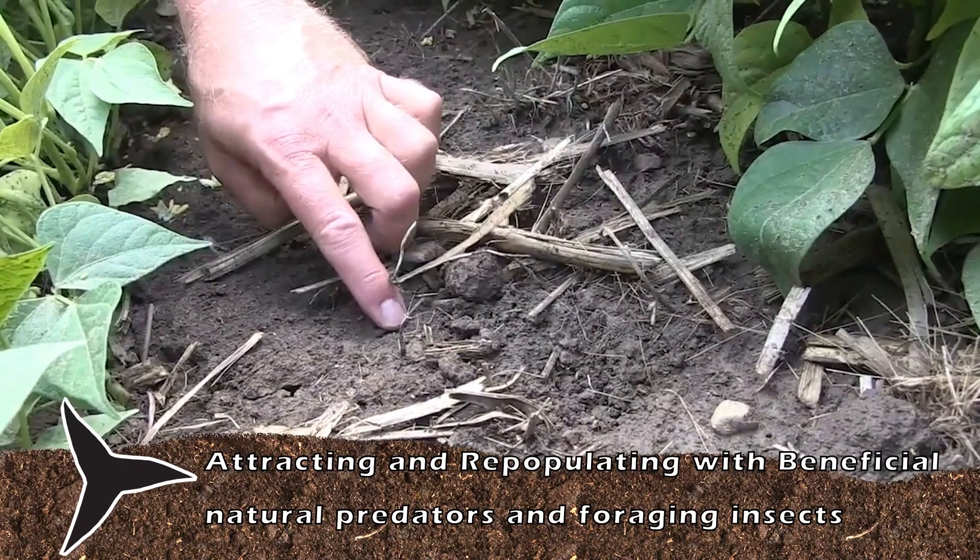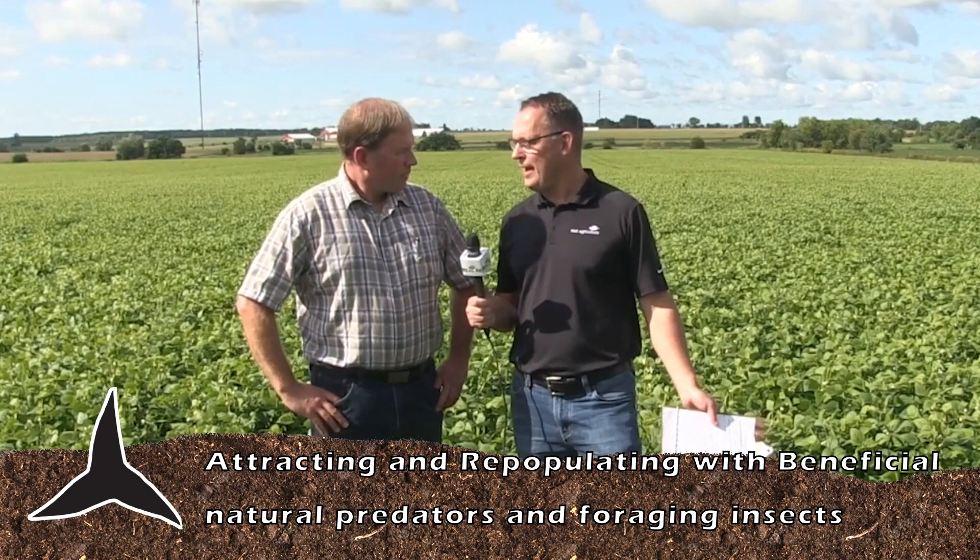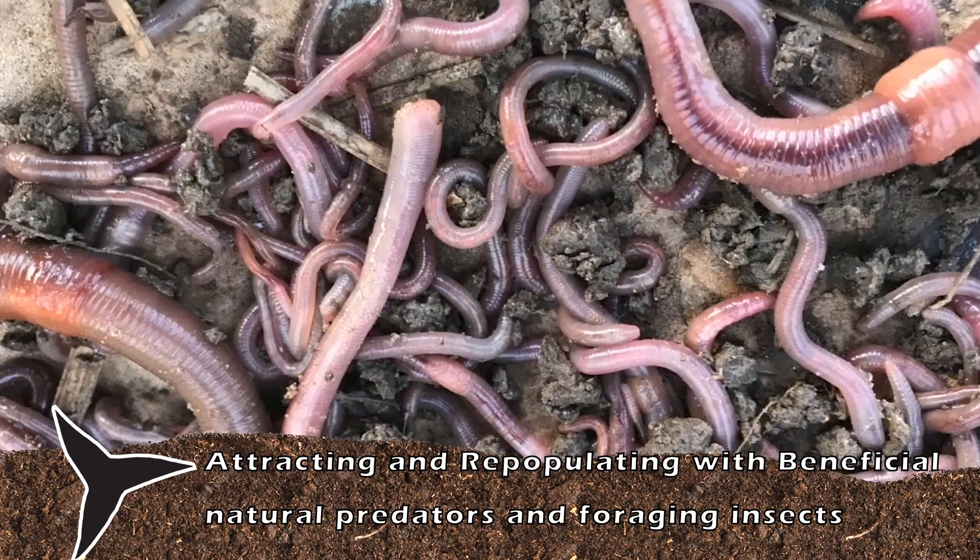It enhances the worm population and all that. This field, this spring — I think it was like the beginning of May — I was out one evening at 10 o'clock at night listening to the worms, and they were working away. And this great photo that you have of a shovel full of soil that you pulled up with 80 worms on — is that right?